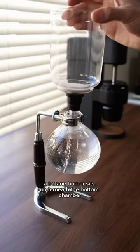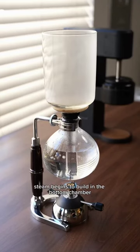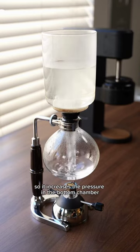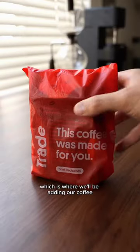A butane burner sits underneath the bottom chamber to further heat the water. As the water is heated, steam begins to build in the bottom chamber. The steam has nowhere to escape, so it increases the pressure, pushing the water down and up through the tube into the top chamber, which is where we'll be adding our coffee.